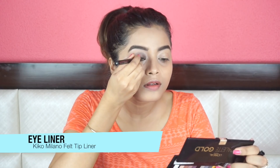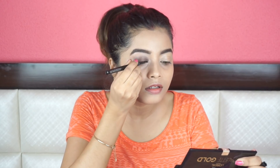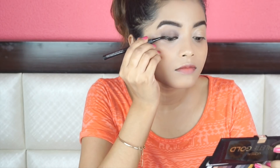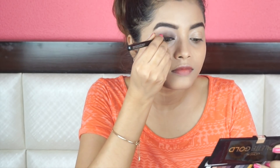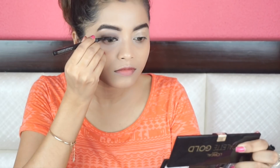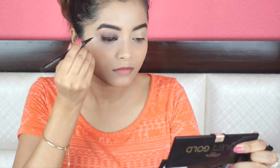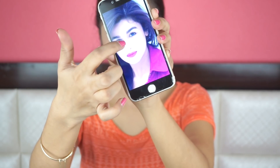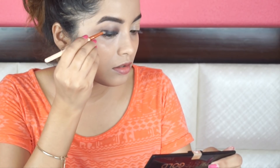Next, I'm applying a thick eyeliner using this Kiko Milano felt tip liner. I'm not going to wing out my eyeliner because that will further elongate my eyes, which I don't want to. I will draw a little faded flick using eyeshadow later. Alia is carrying a very subtle smoky eye look in this picture, so I'm going to do just that.